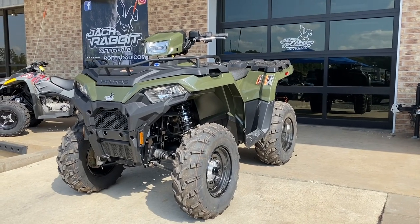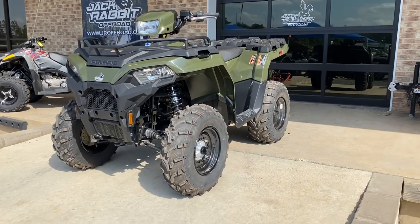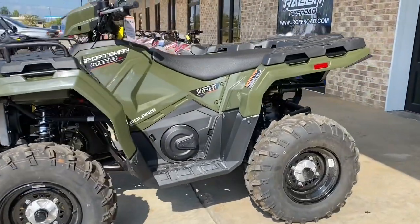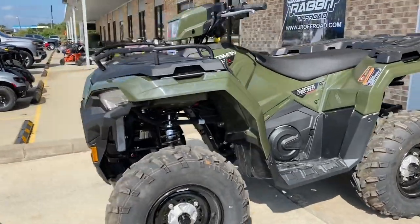Hey guys, JC here with Jack Rabbit Off-Road, coming to you today with our brand new for 2021 Polaris Sportsman 450. The 450 lineup is getting a huge refresh for 2021.